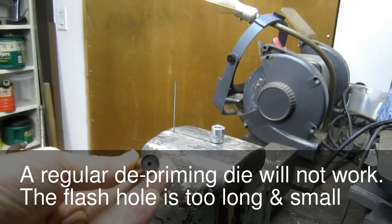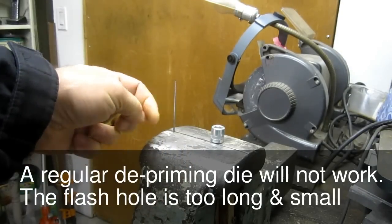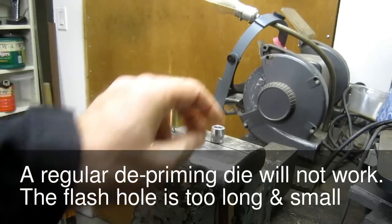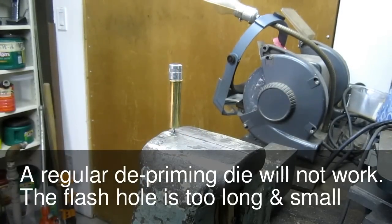Here we have a case with steel and I'll show you how to deprime it. We've got a 66 thousandths airplane drill clamped in a vice, and what we're going to do is take a little socket wrench and put it on top, then hit the whole thing with a hammer.